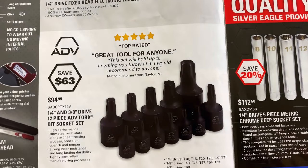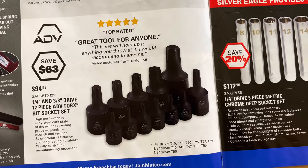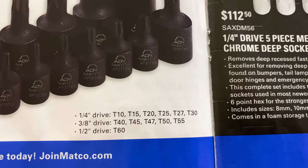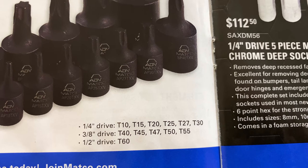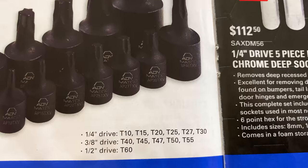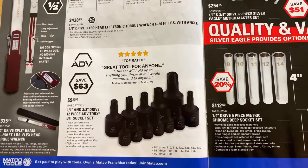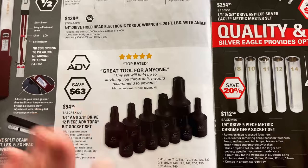Here is the quarter and three-eighths 12-piece ADV torque bit set. $94.95 — you're saving $63. The quarter-inch drive has T10, T15, T20, T25, T27, T30. The three-eighths is T40, T45, T47, T50, T55, and the half-inch is T60. Covers a wide variety of sizes. Pretty good price on that, and you're saving a chunk of money. If you're looking for a set of Torx bits to add to your collection, take a look at this one.